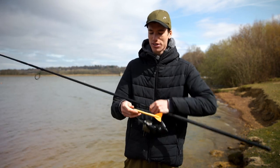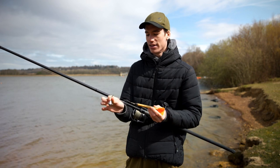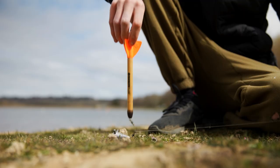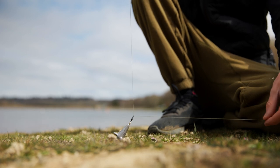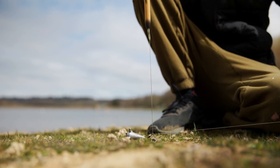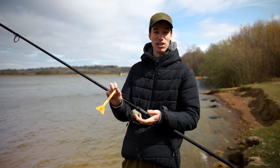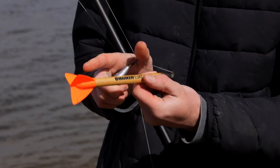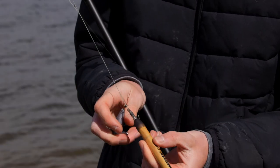The marker float setup is quite simple — it consists of a marker lead, this one's three ounce, which runs on the main line, and tied to the end is just a marker float. The marker float is a large float with a big buoyant bright coloured tip on the end so you can see it easily when it pops up to the surface.